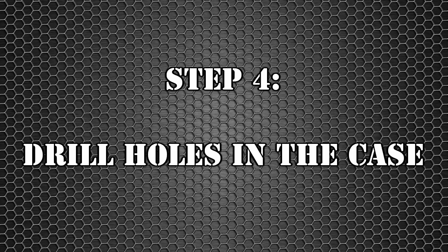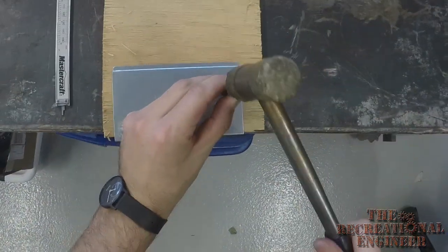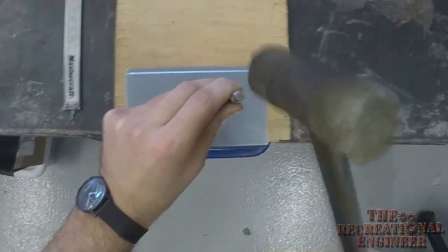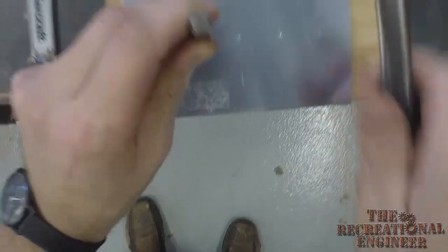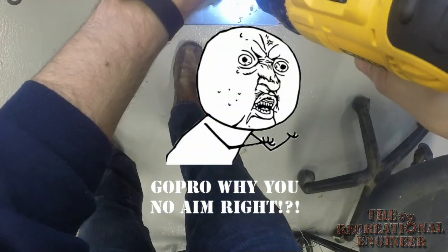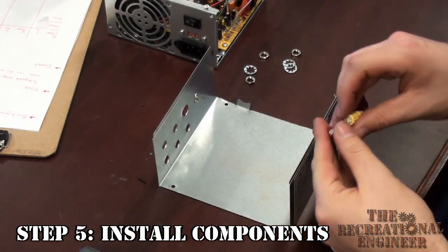We'll tap here with a sharp pick and punch into the center mark for all these holes. Just put a little indent. All right, so we've got our holes cut back from the shop. We're just going to start taking our binding posts and putting them through.